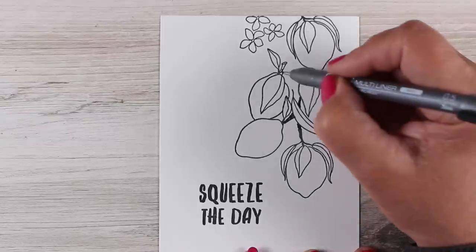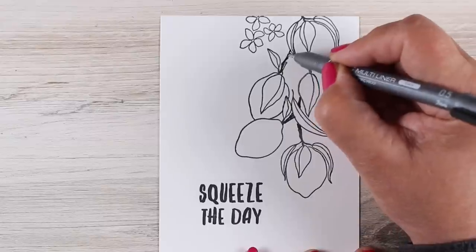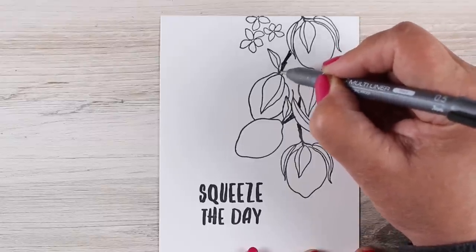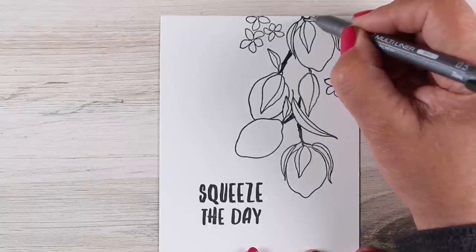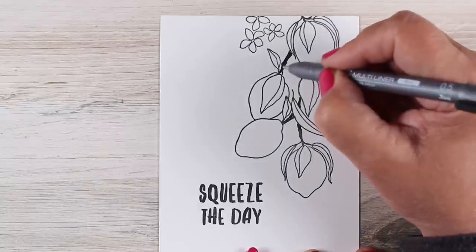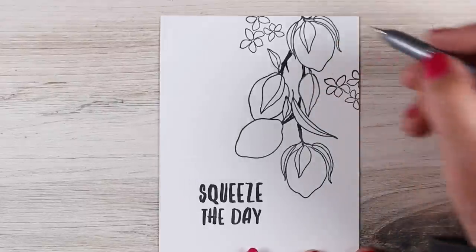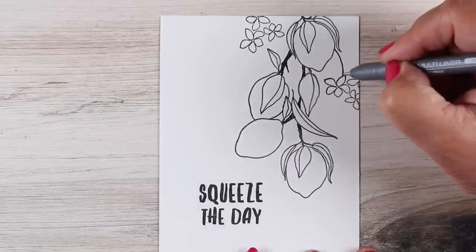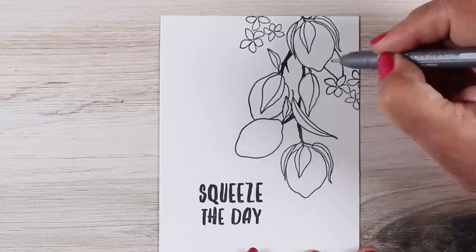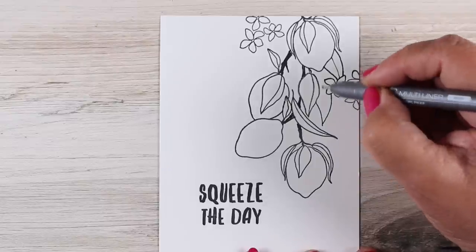I kind of had in my head the direction that the branch would go, and then I just took a pen and started drawing the branch in. Now if you don't have a Copic multiliner like I do, you can always just color that in a light brown color and then go over it with a black pen when you're all finished — because if it's not a Copic-friendly marker, you don't necessarily want to do all this line work, because then your Copic marker will bleed.